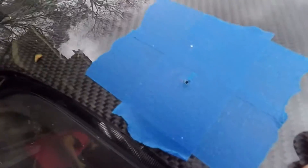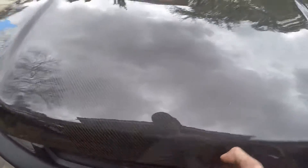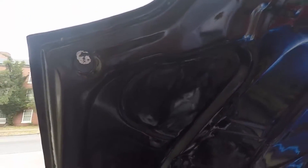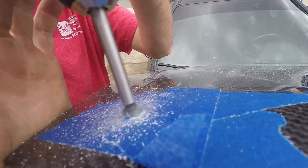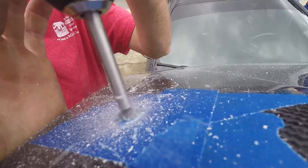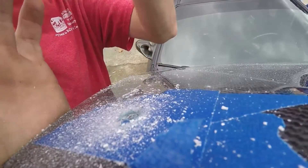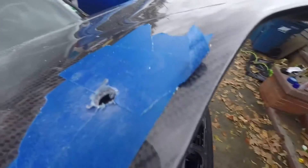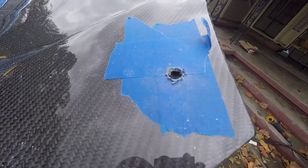So we got the pilot hole drilled, got some tape on the other side — nice clean hole. We just went through the bottom with those carbide bits and it just chewed right through it. It didn't even mess up the gel coating underneath or anything. Clean — the edges didn't fray as much. A little bit cleaner.